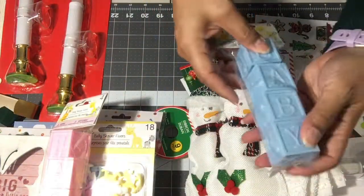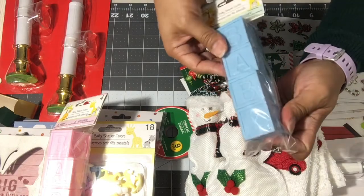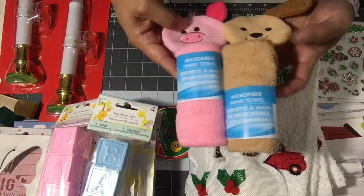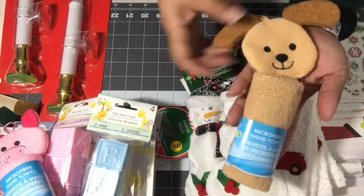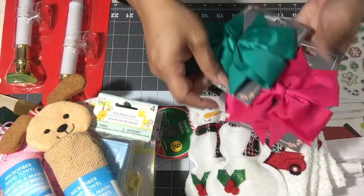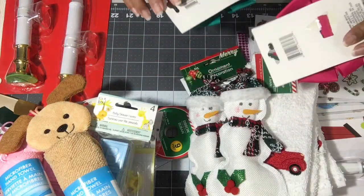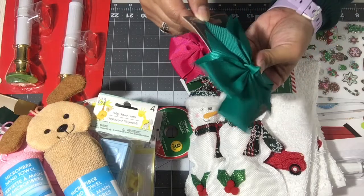I got wash rags — the little pink piggy for the girl and the little puppy dog for the boy. And two bows — I may use them for the girl's gift. They're just a little barrette that you clip on, but they're a nice big size.